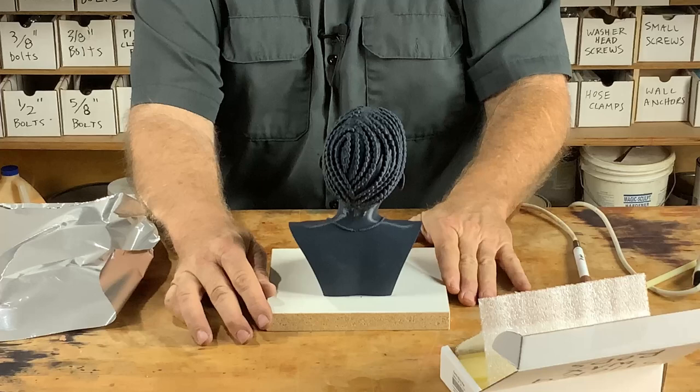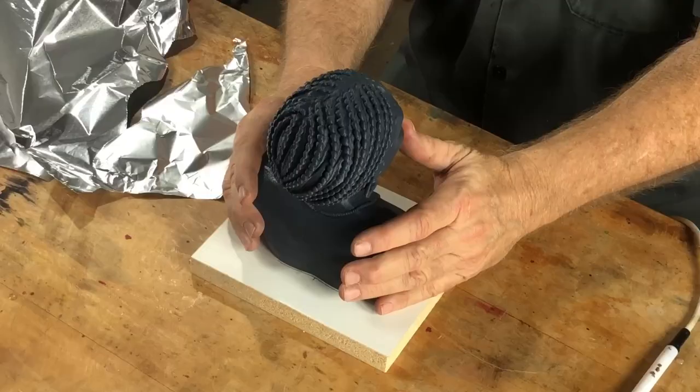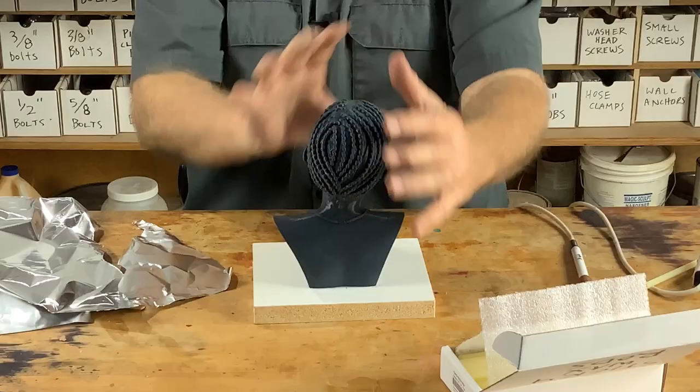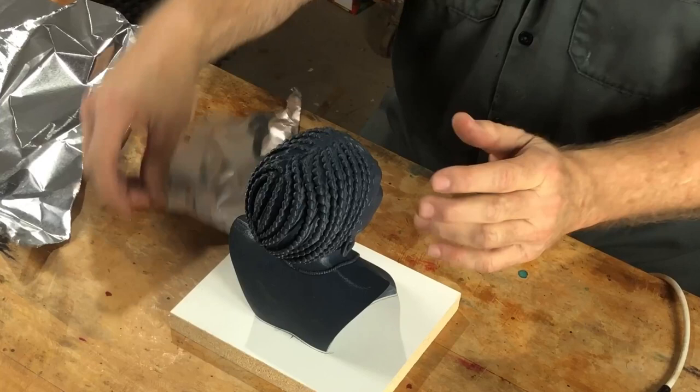We want to make a glove mold — a very tightly fitting, thin-walled mold all around this piece that fits like a glove. We're going to first build the mold cavity out of clay. I don't want to put clay directly on this sculpture — it would mess it up, especially the texture of the hair. So let's cover this girl with aluminum foil.